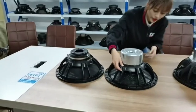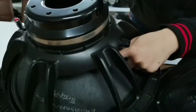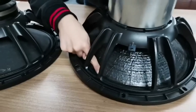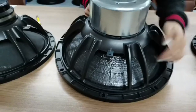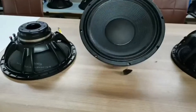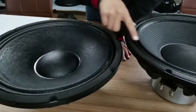Looking at the paper cone from the back, we can see this paper cone is flat. This paper cone has turning rubber surrounds, and the shining areas are glue that makes the paper cone waterproof.